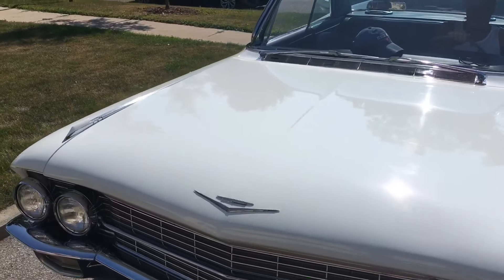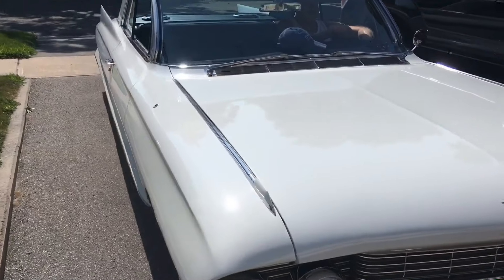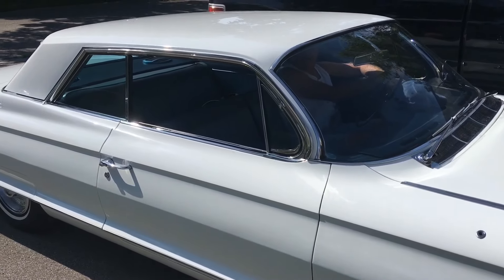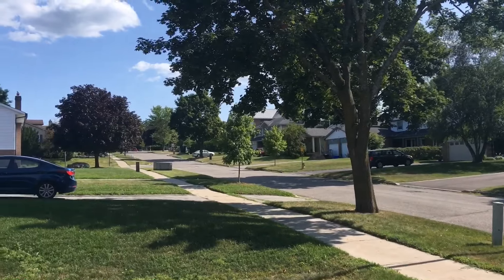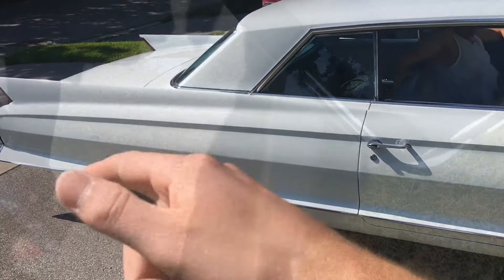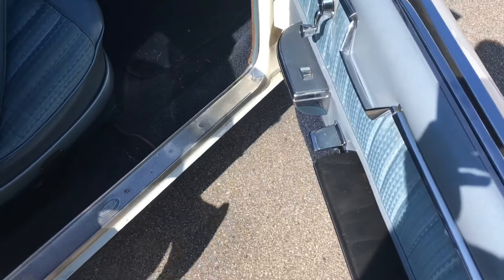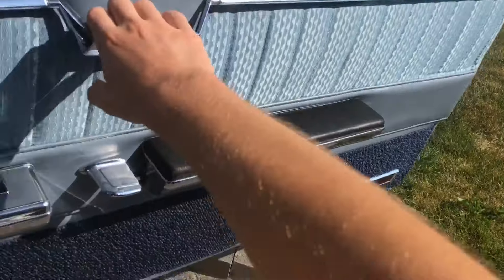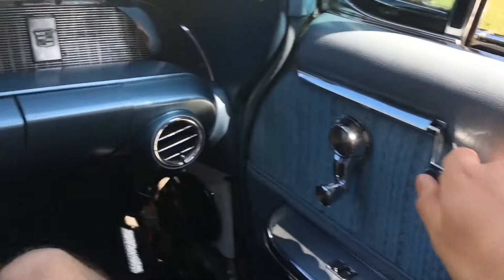Backing up now. Wasn't expecting it. So right now we're gonna go up that road over there. That's the driver. I'll tell you right now, I haven't got a license. So if we see the cops, we're giving her.